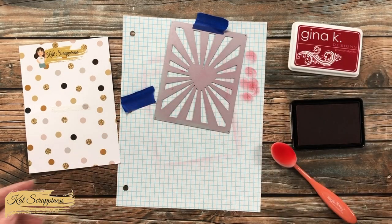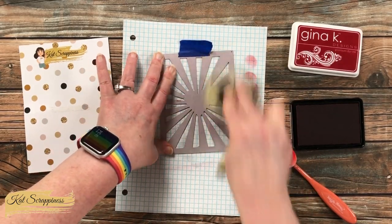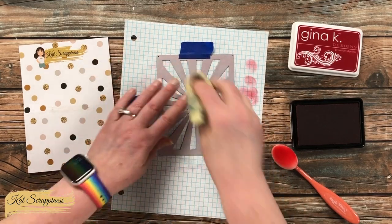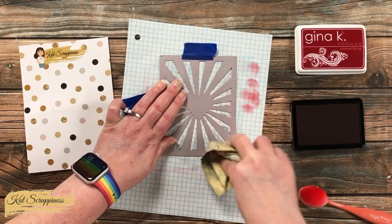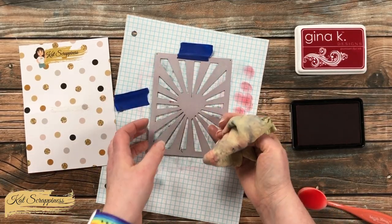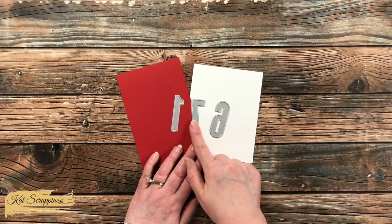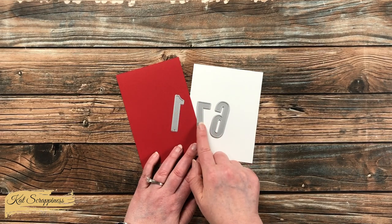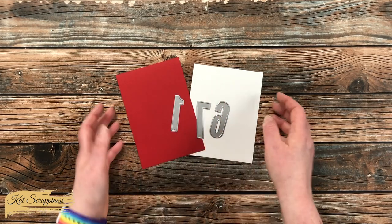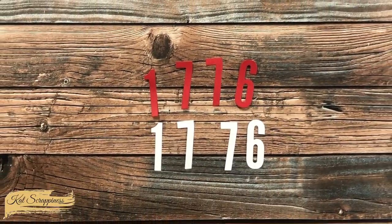Next, I brought in my stamp cleaning rag and used it to wipe as much of the ink off the back of the die as I could. There was some slight staining since it was a red ink, but I am fine with that — you might want to use a heavier or harsher cleaner, whatever works best for you. While that stenciled piece was drying, I went ahead and brought in the number dies, and I'm going to be cutting 1776 from a scrap of red and a scrap of white cardstock.